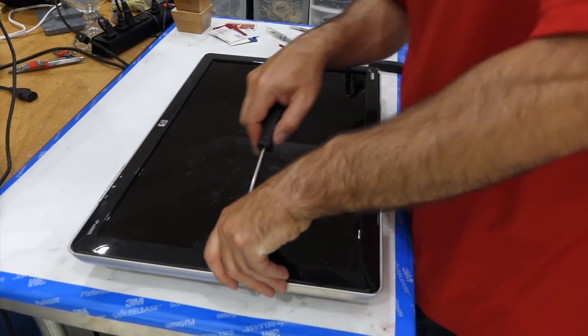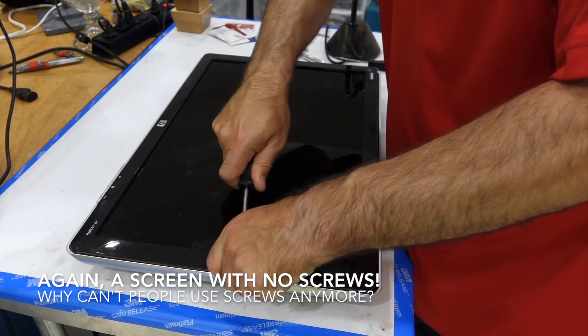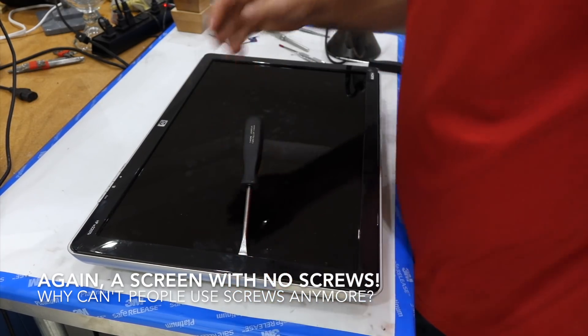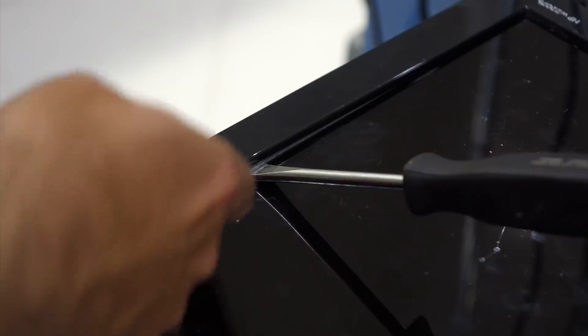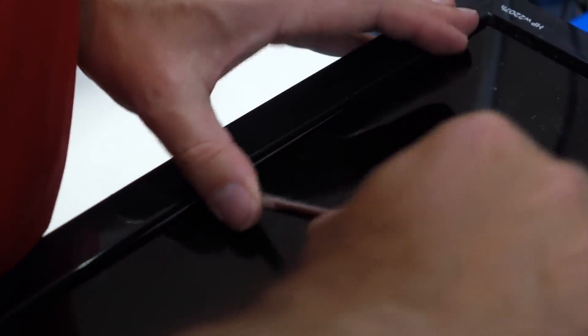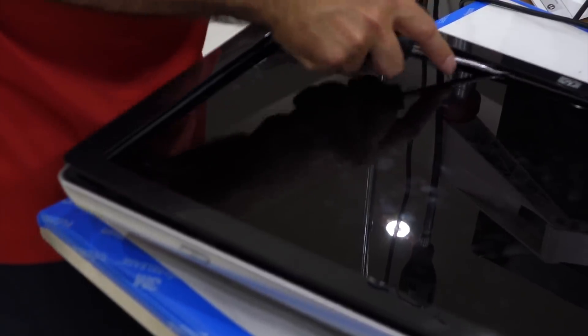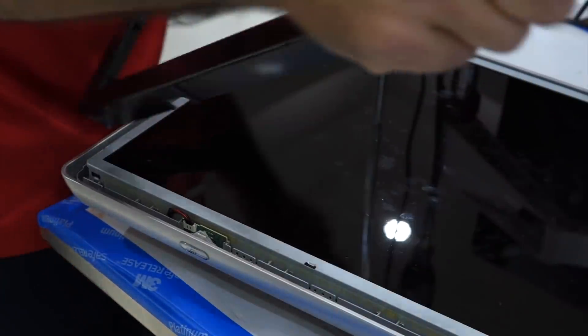I'm trying to figure out how to open it up. I saw a video telling me there is a way to pry it open — you can insert a blade between the screen and the bezel, where there's a metal part of the screen. That sort of did it.